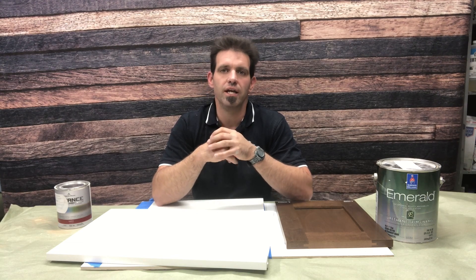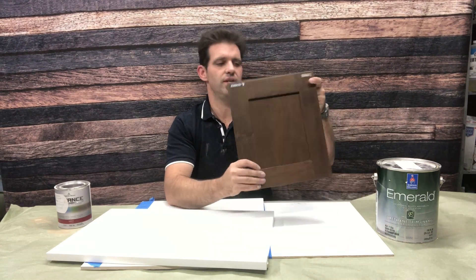In closing, I'd like to issue a challenge to those of you using these products in a professional setting. The technology in water-based coatings has changed dramatically since my original video. What I'm seeing coming out of European companies like Renner and Malacy, and the American company CIC, honestly far surpasses these coatings. If you're still using the Advanced or Emerald Urethane, people using Malacy, Renner, and CIC are moving past you at a rapid pace.